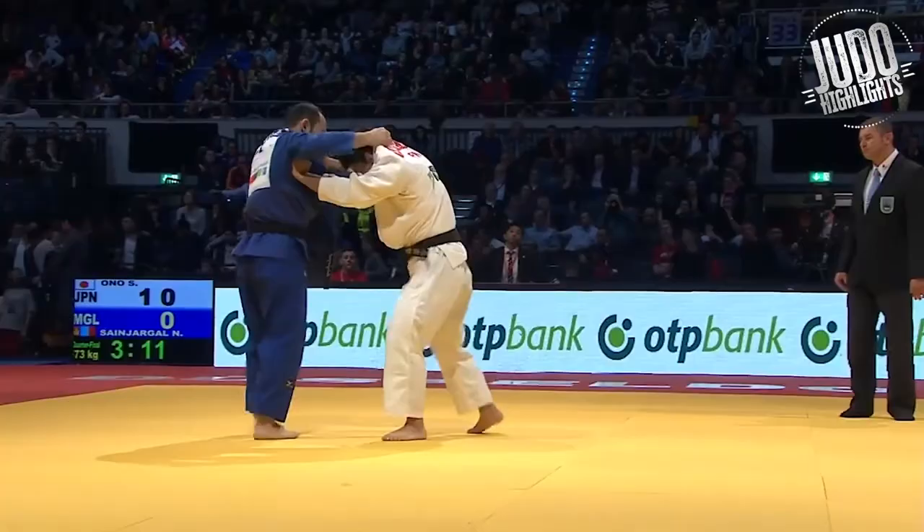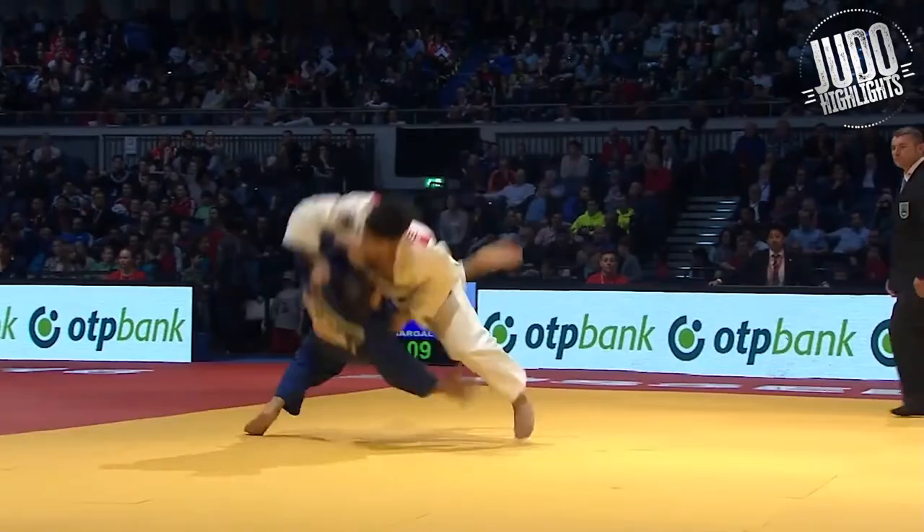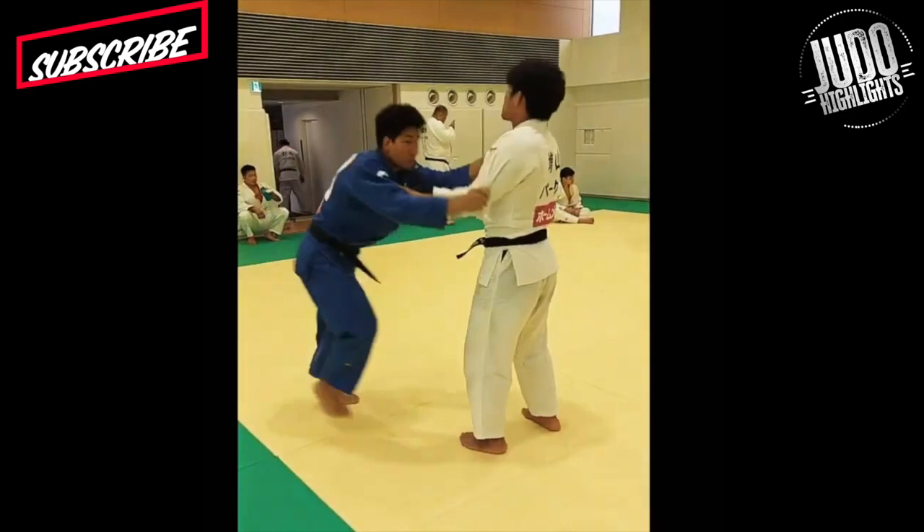Especially the Japanese team. I was on Instagram the other day and I saw this picture — it might bring back some memories of your sensei yelling at you to get your leg up higher. The way Kohara is doing osotogari here is very reminiscent of Yamashita in the old days.